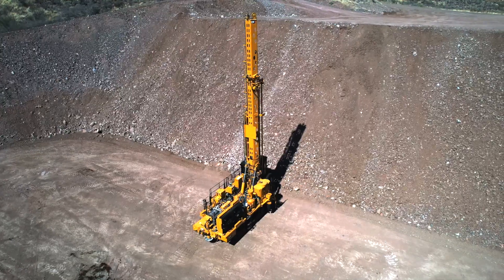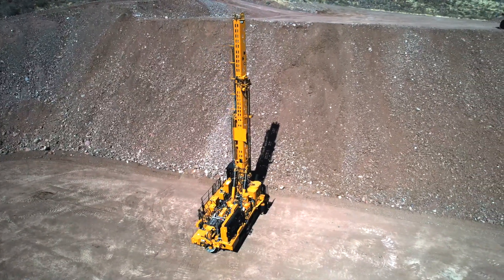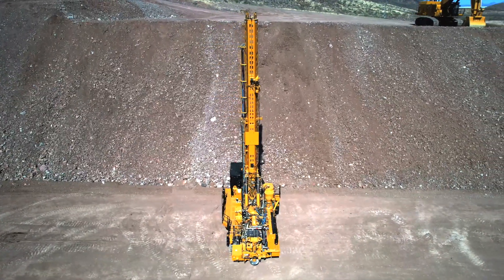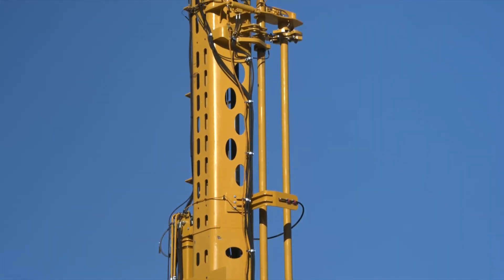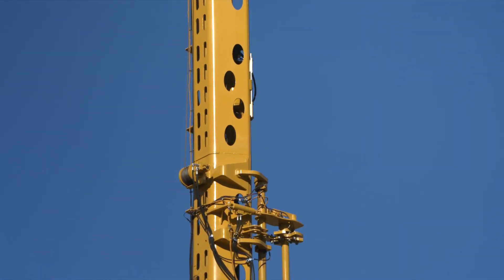One of the key functions of the mast is pipe and bit handling, so let's take a look at how it's done on this rig. The mast and pipe loader is for single or multi-pass drilling. The single pass hole depth is 36 foot clean hole. The machine is equipped with a four-pod carousel type pipe rack for multi-pass drilling down to 156 foot.